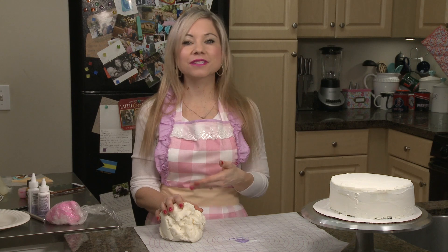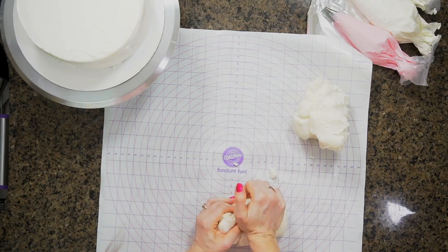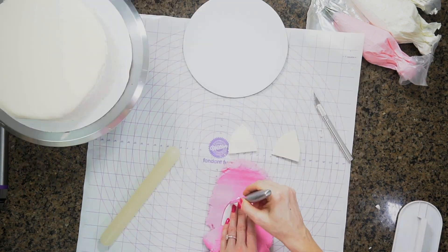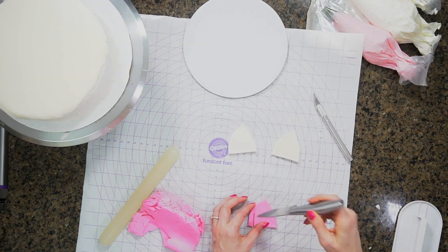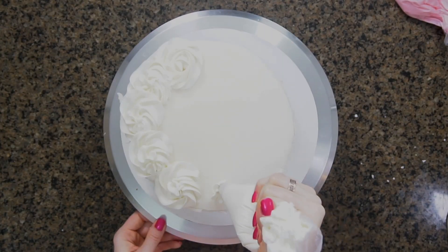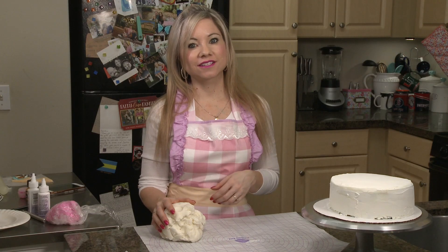This cake is actually super simple to make. It's very easy and there's just a few steps. The first thing I'm going to do is roll out some fondant for my lamb's face, then add some rosettes all around it, work on the fondant details, and finally finish off with some really cute ears. So let's get started.